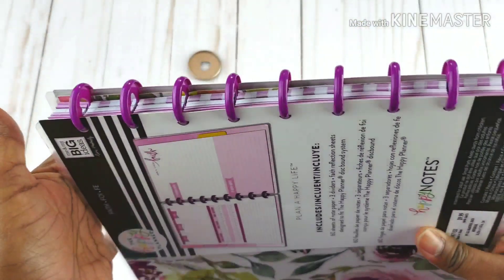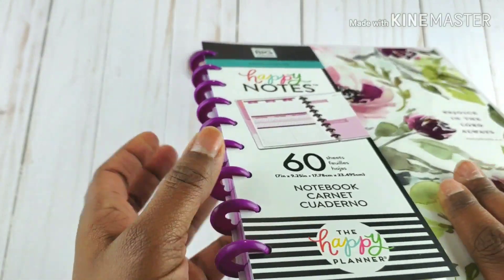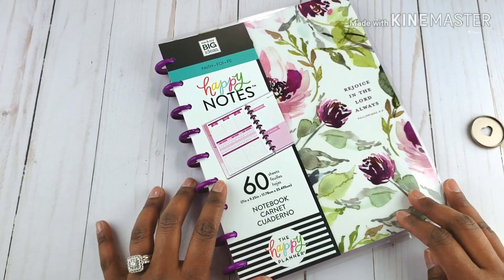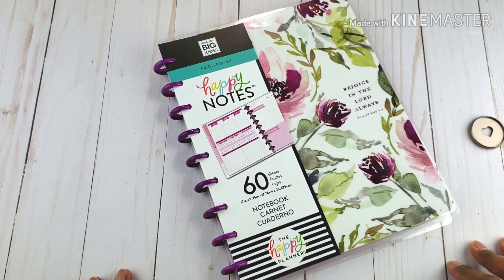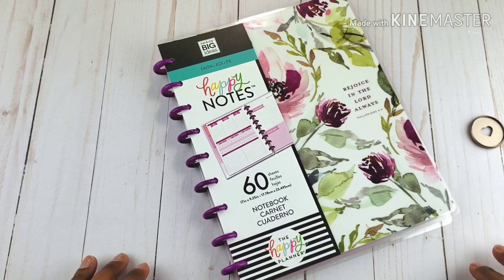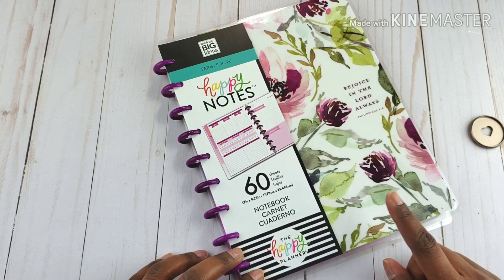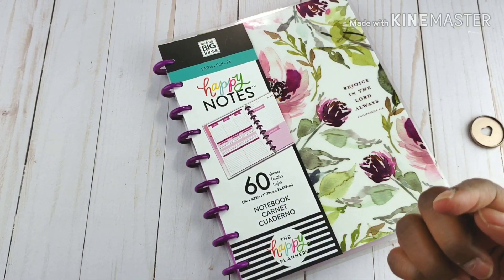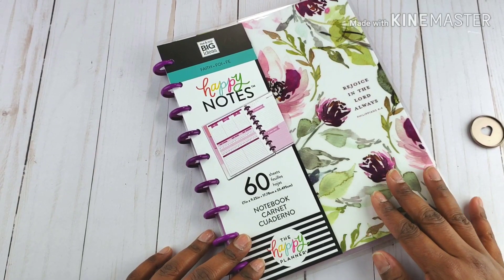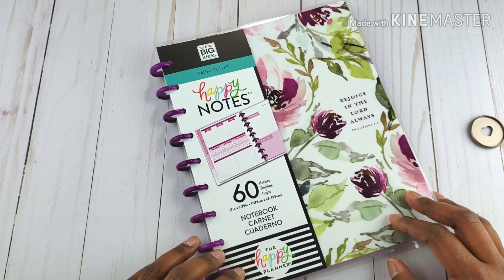I definitely want to show you these purple discs — these are the plastic discs. I invite you again to join us here at the community of Planning Day Eve, all my Sugar Plums. I will see you in the next one! Remember to hit that playlist — probably over here — and follow us on Instagram as well. Thanks for watching. Adios!